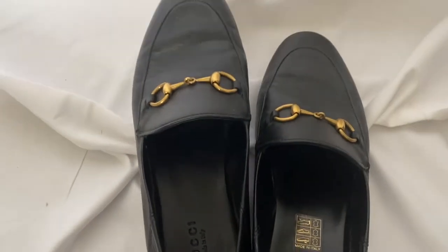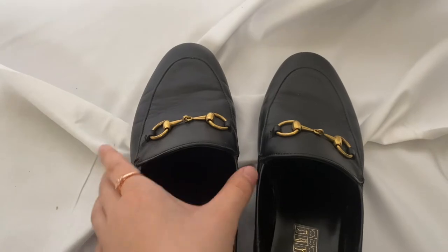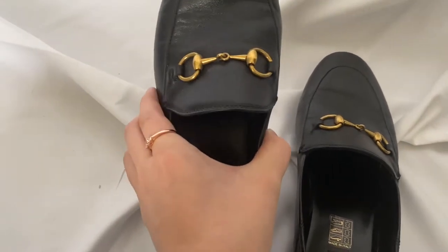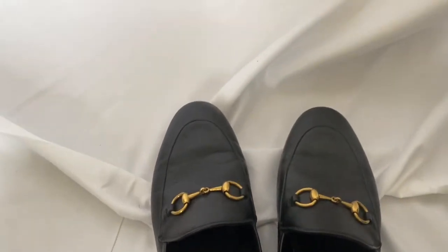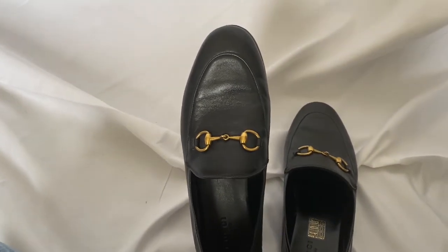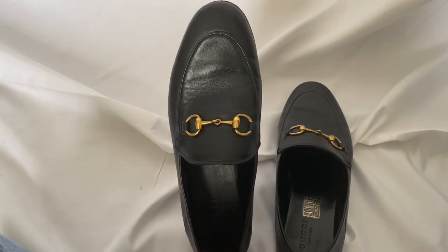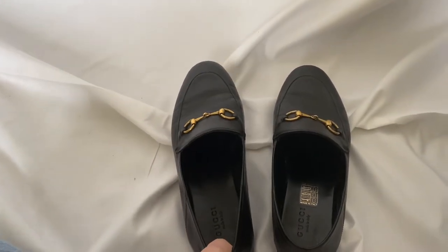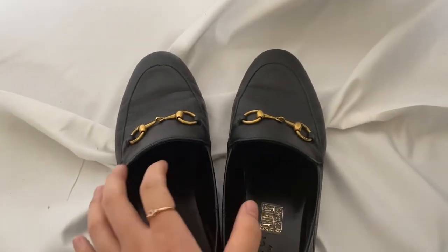I mentioned in my first video that I do have wide feet, so that means this part of my feet is usually wider, and it causes the shoes to get stretched out. But so far, the shape is not deformed. It still looks like it's holding up very nicely. And when I'm wearing my shoes, my feet look slimmer.